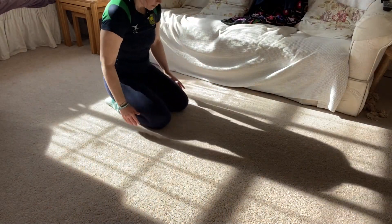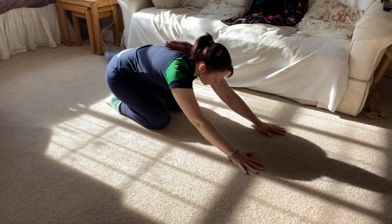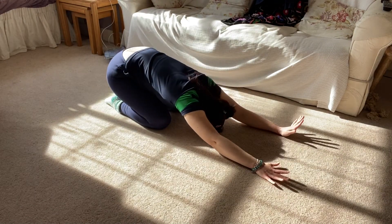Start with your knees slightly apart and down into your child's pose, in your forehand side.